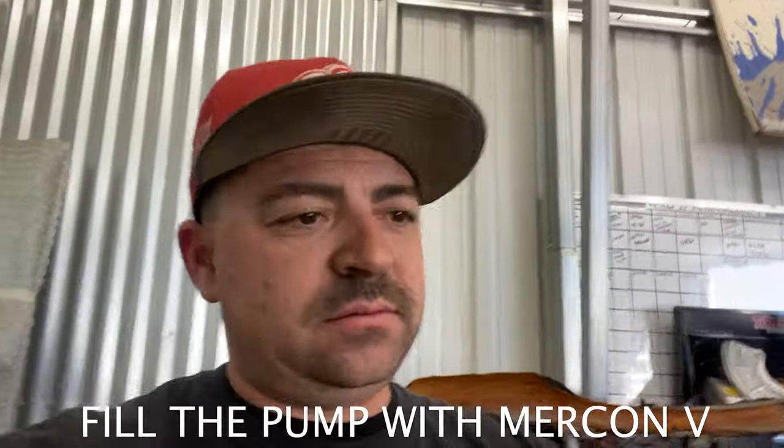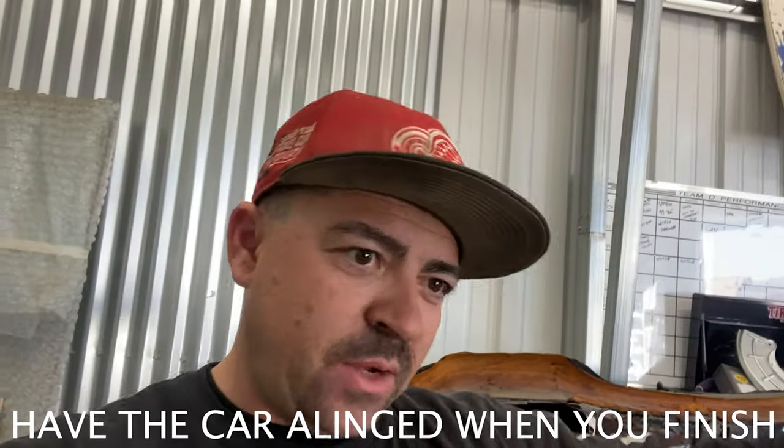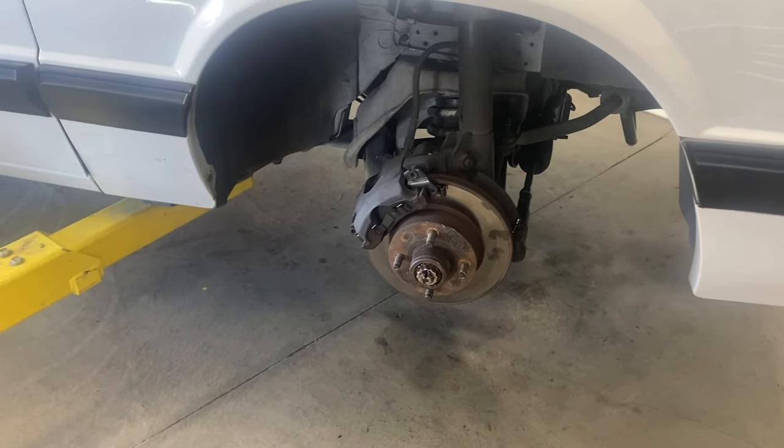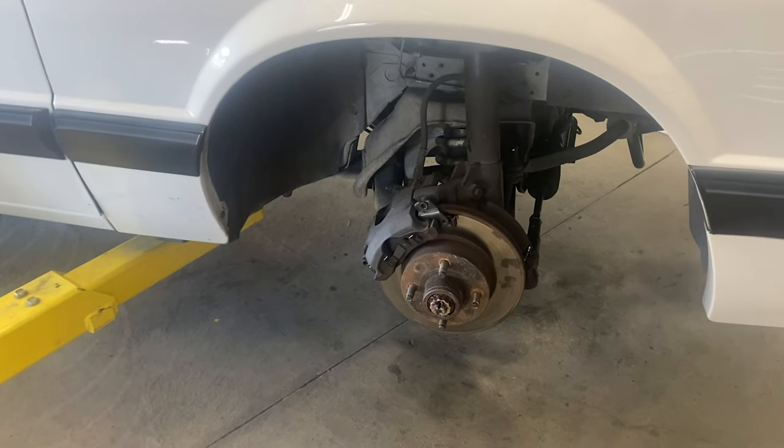Put the steering rack back on. You may have to adjust the tie rods — the driver's side was good, but the passenger one needed to go out a little more. I'm going around right now and these bearings were a little loose. Plenty of grease still in there, but I'm going to tighten these up a little bit and it's ready to go.